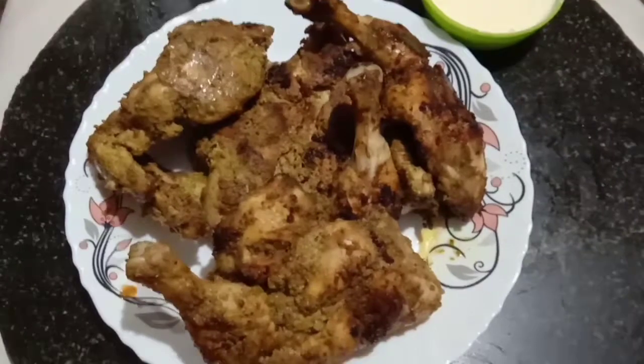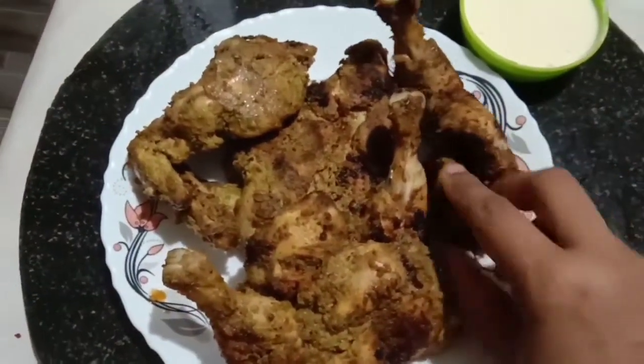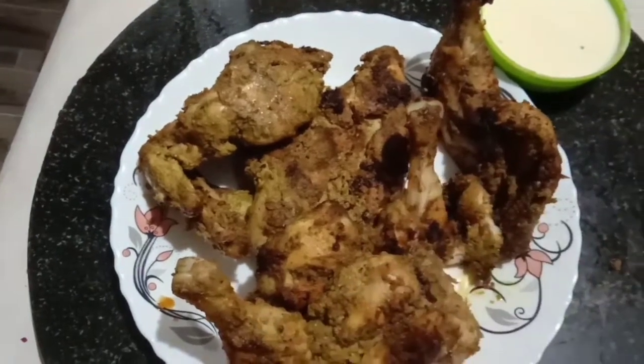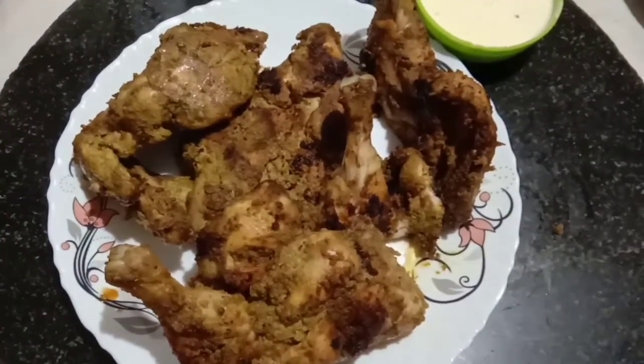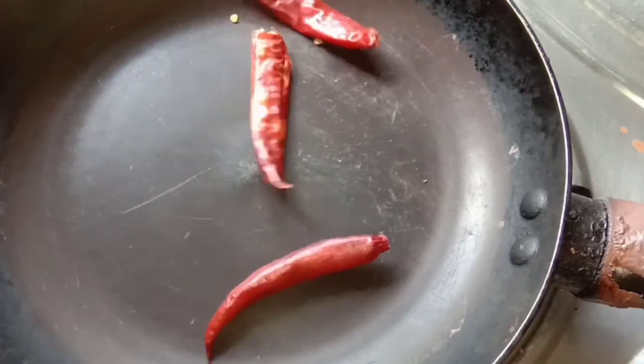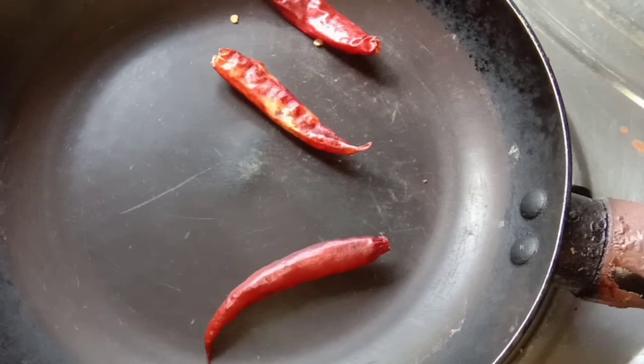There are a few videos, so don't skip this video. Don't forget to subscribe to my channel. If you are ready, this is an Alpharm recipe.